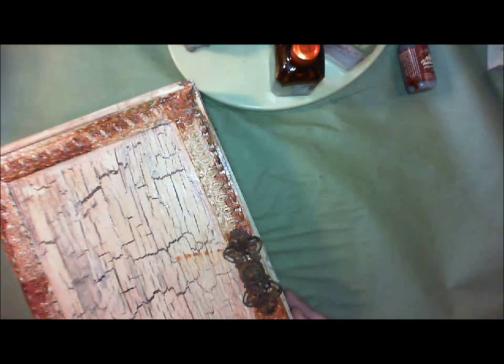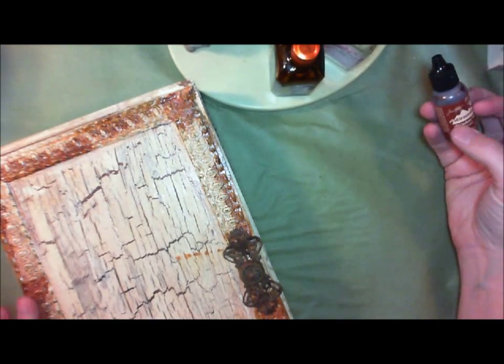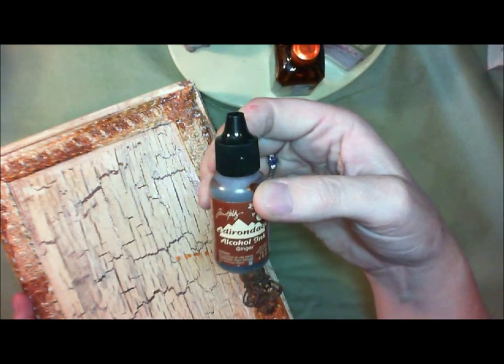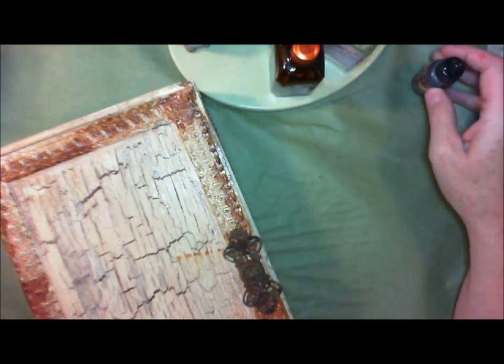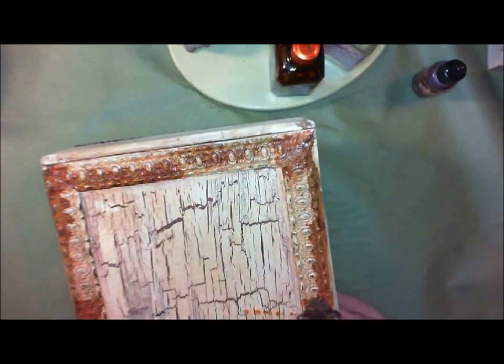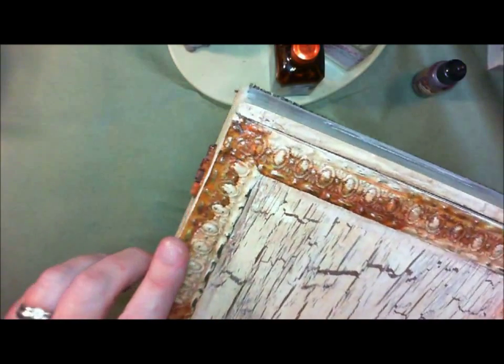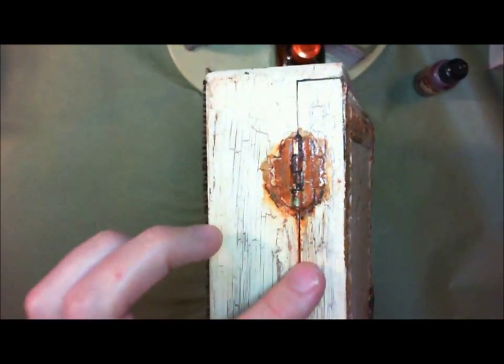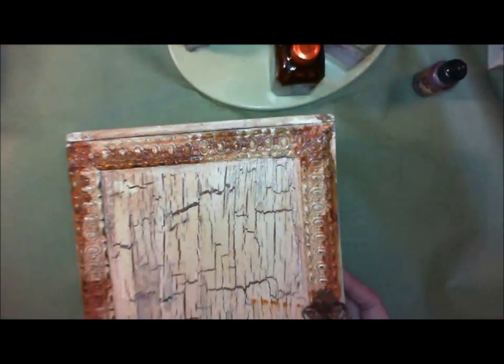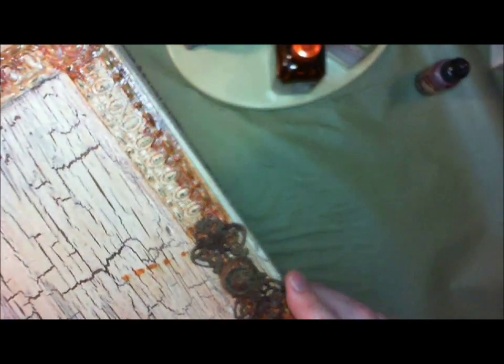The Adirondack alcohol ink I used to make the rust look is the Ginger, and it was kind of a happy accident for me. I was just messing around with it and it really does look like a bleeding rust. I put it on the hinges and kind of let it drip down to make it look like that on the hinges as well. It kind of drips through this crack like that, and I kind of like that.